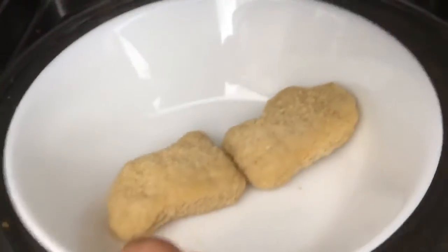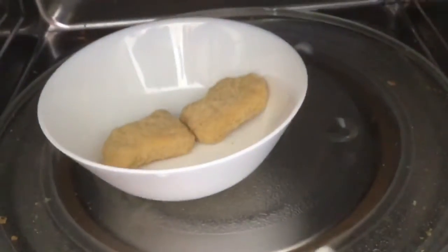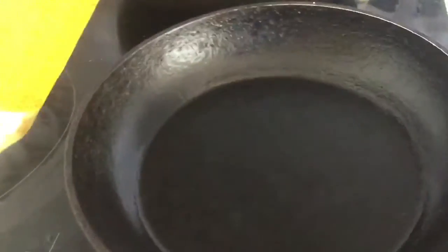Now we need to put the chicken nuggets in the microwave to cool down, like, you know what I mean. After that, we need to put some oil on the frying pan.